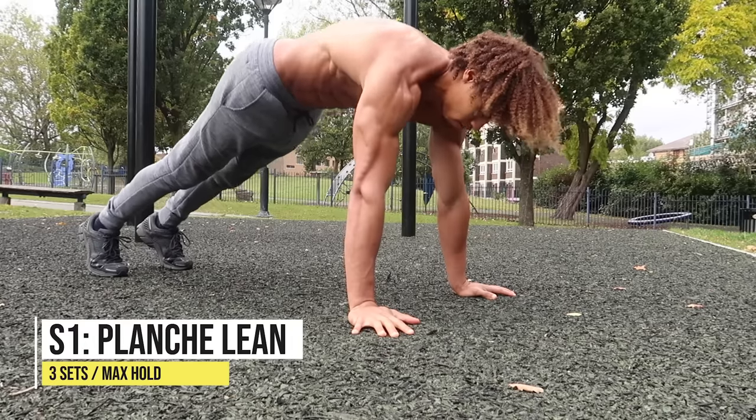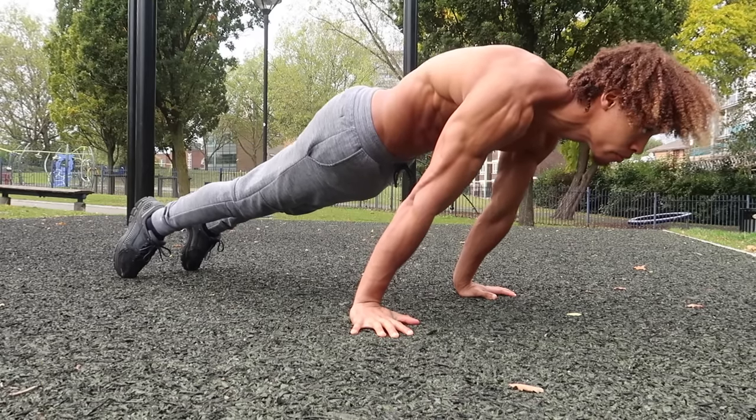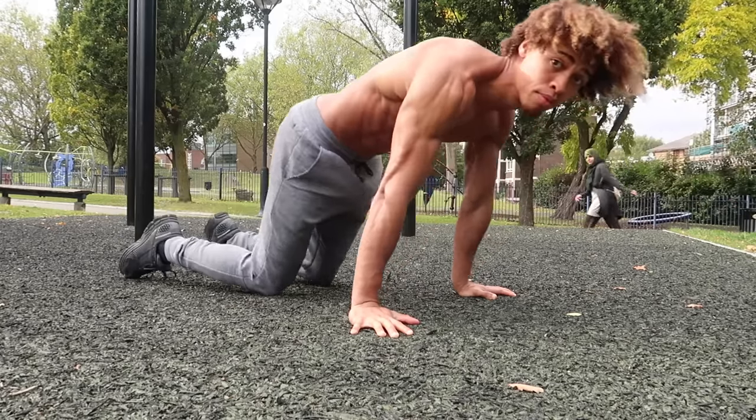With the planche lean, it's really important to maintain a hollow body position. As you can see, I'm rounding my upper back, keeping my abs and core tight, and just leaning as far as I can and holding that position. As you get stronger, you'll be able to lean further forward, getting you closer into that planche position.